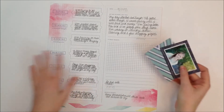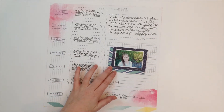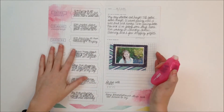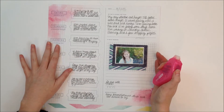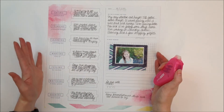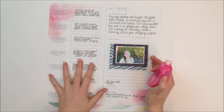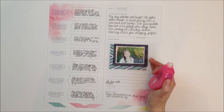So there's a lot more journaling on this page and there's just going to be one small photo and embellishment. I fell in love with this paper as soon as I saw it because I thought it was a great idea to just fill in the blanks and make a really easy layout.